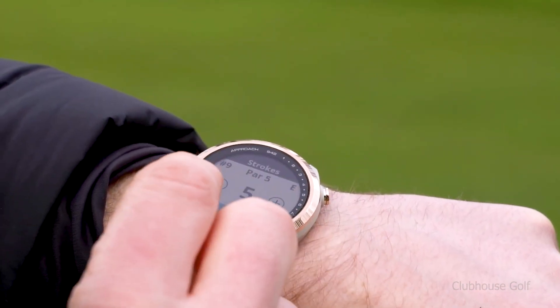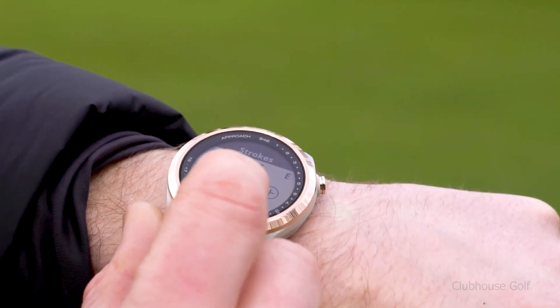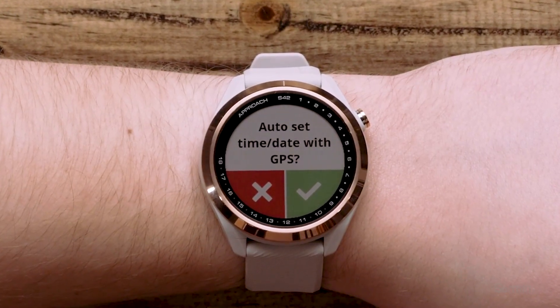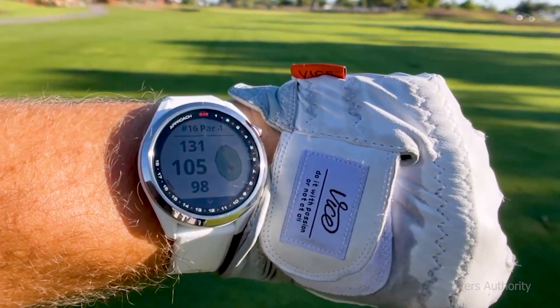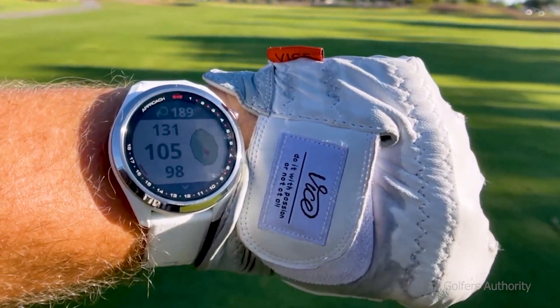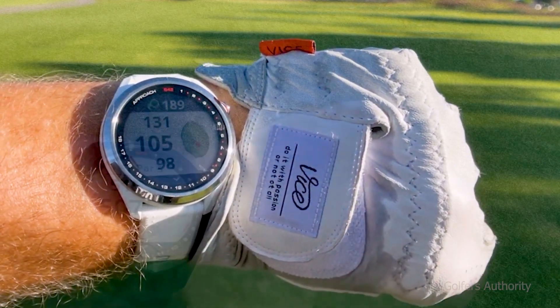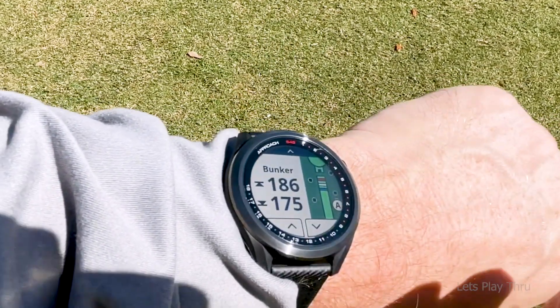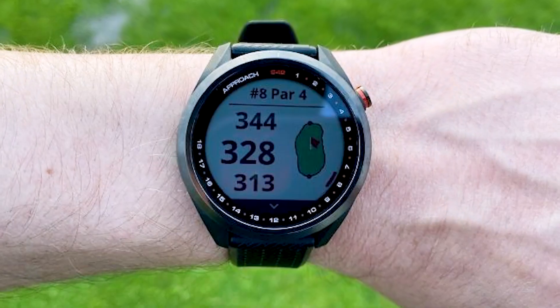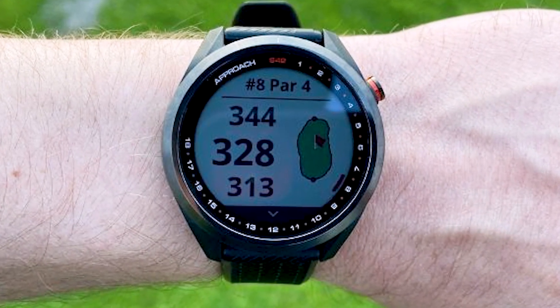You can also receive smart notifications on your S42 when connected to a compatible smartphone, and use activity tracking features such as steps, sleep, calories, and vibration alerts. The rechargeable battery has a smartwatch mode runtime of up to 10 days and a GPS mode runtime of 15 hours.